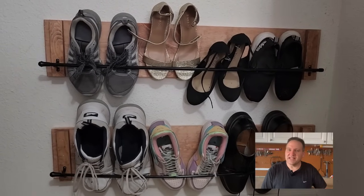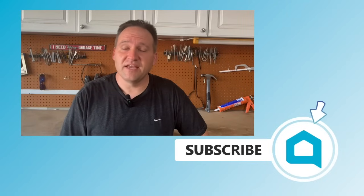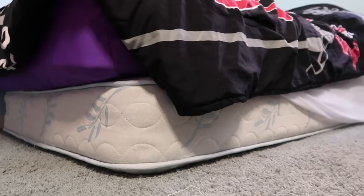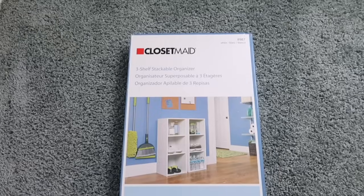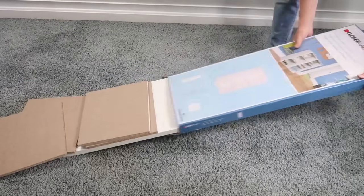Subscribe so you don't miss any future episodes — we've got another one coming right up. Do you have a bed with no frame? Do you need more storage space in your bedroom? Let's make a platform bed with storage. Let's start with the storage part of this project — I purchased a three-cube storage unit and put it together in about 10 minutes.